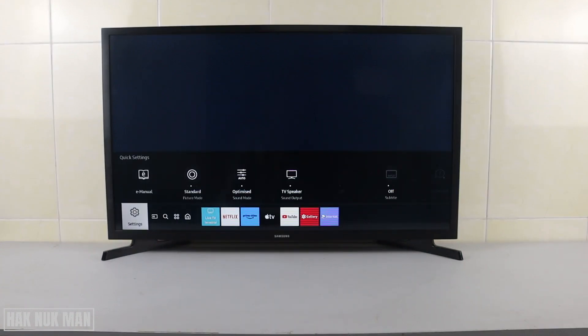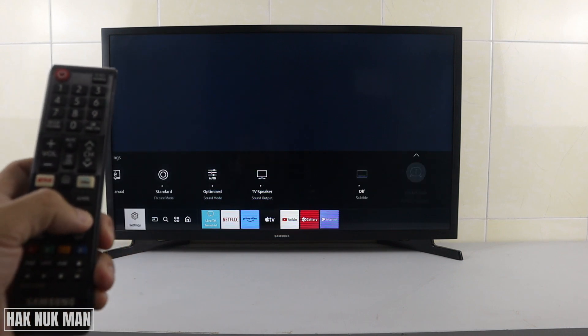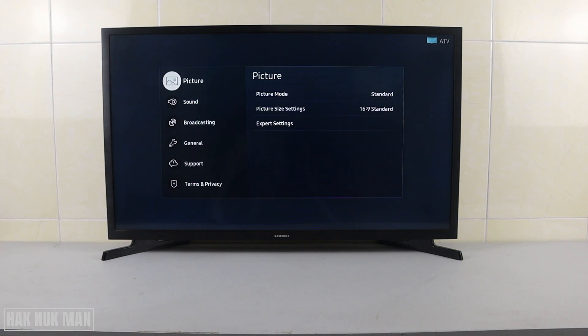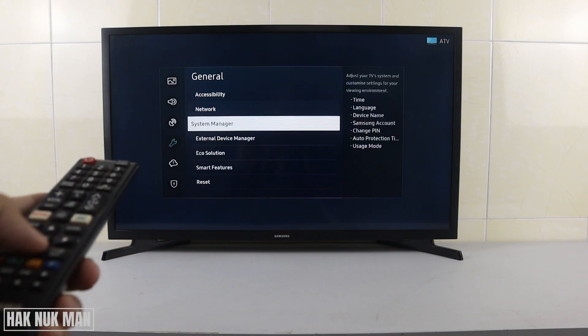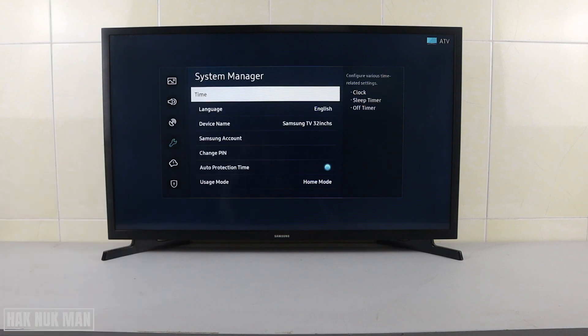All you need to do is press the right button all the way until you can see the word 'Settings'. Press up once and go all the way down until the end, and you will see all the settings. Select it, and the settings menu will pop up on your TV screen. Now to create your Samsung account, go to 'General' and press the right button, going all the way until you see 'System Manager'. Select it.